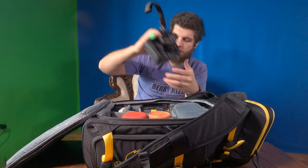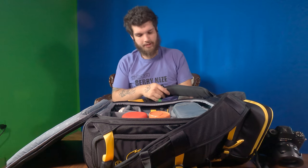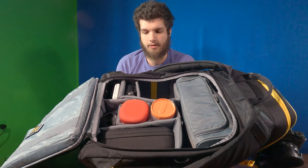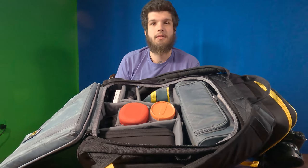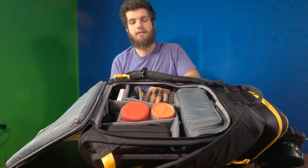Moving into the main camera compartment — I modified this bag a little bit. If I unzip the side over here, you can actually see that there is a hole right there to where I can access the camera. That does not come in the bag; that is something I modified to make it work better for my needs.